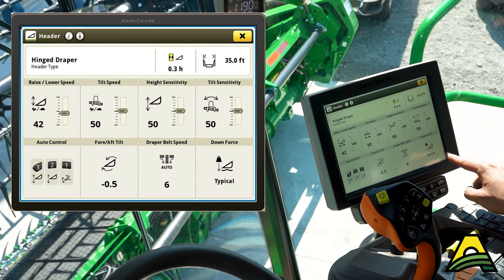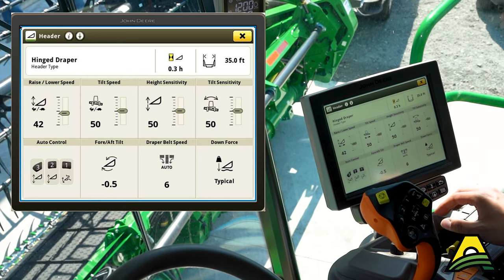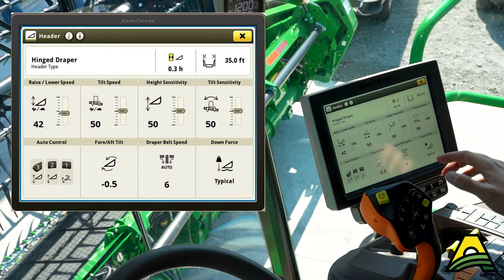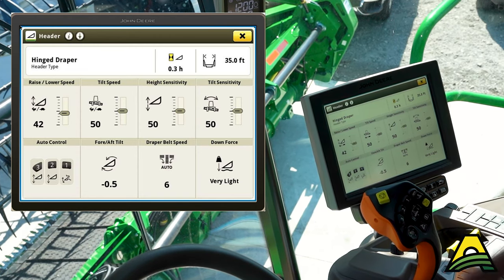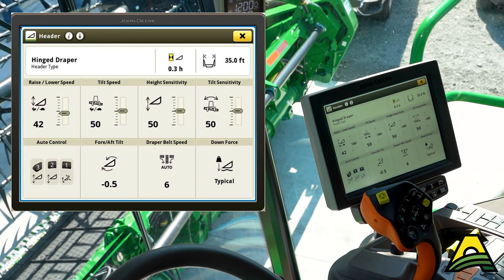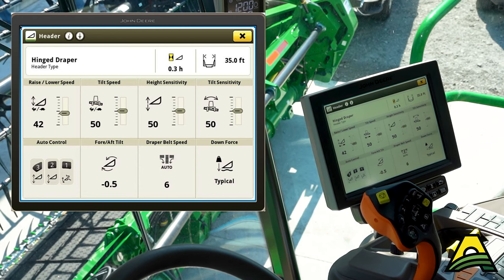In number two I have it set for typical for normal operating conditions. But maybe that lodge spot is also some pretty soft or wet ground. So when I'm in number three — I clicked it and now it switches to very light — it'll soften that ground pressure and allow us to roll right through there. Once we're through, we hit number two and we can go back to normal. This allows you as an operator to do very few button presses and change a lot of things at a time to maximize what this header is capable of throughout the course of the day.